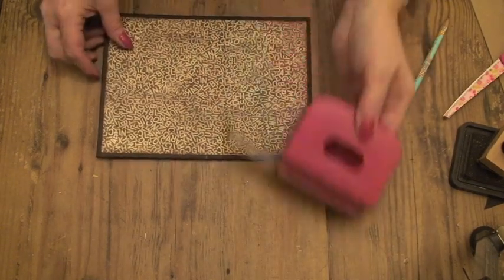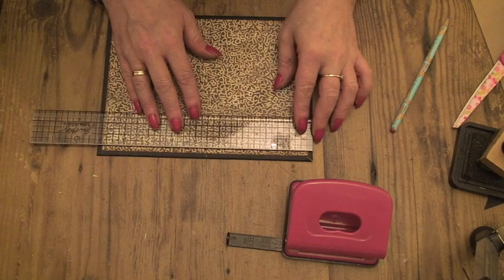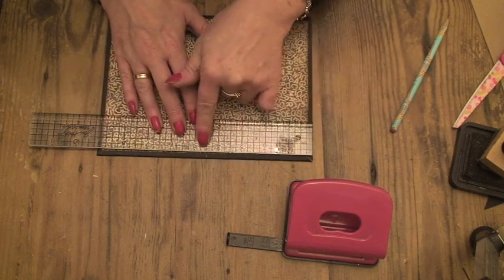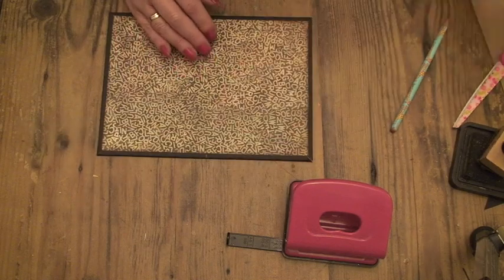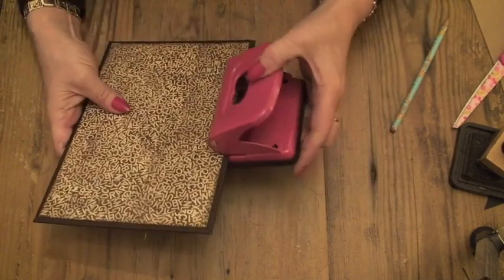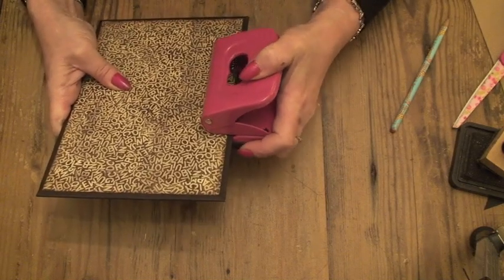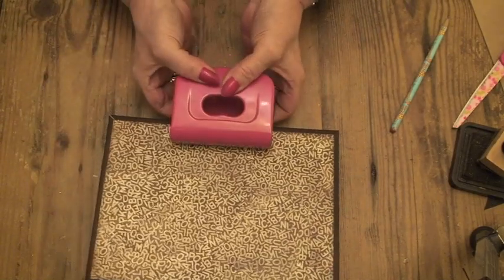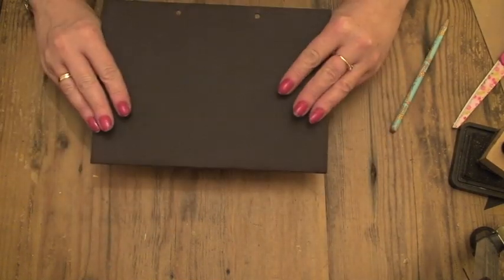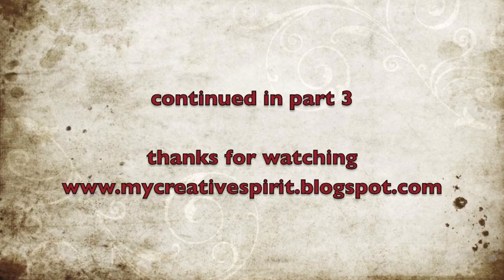Just a normal hole punch. What I've done is mark just a little tiny pencil mark on the edge — the center of the long edge of the cover — and that's at four and a half inches. I'm just going to put it in this hole punch, line it up, and take it out very carefully, and that puts the holes in for the cover.